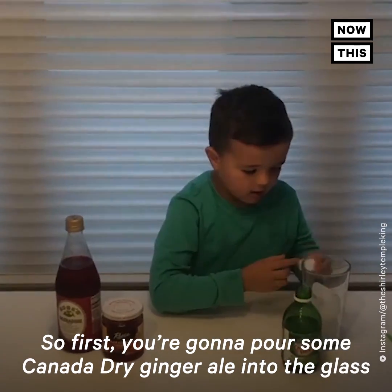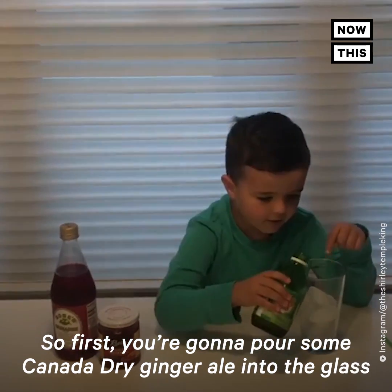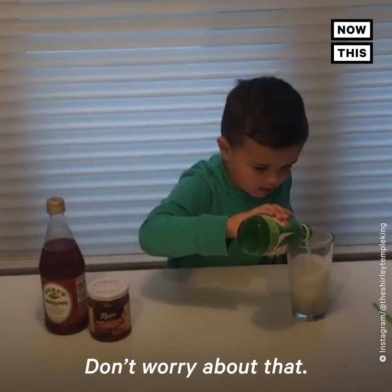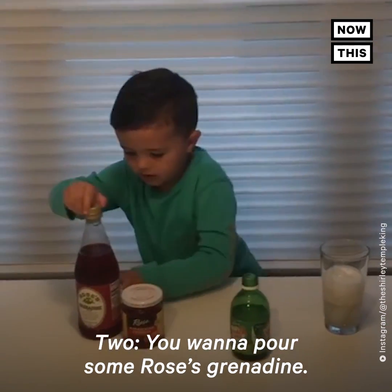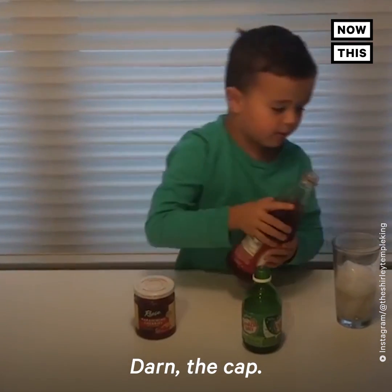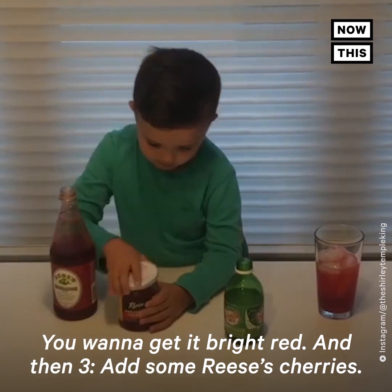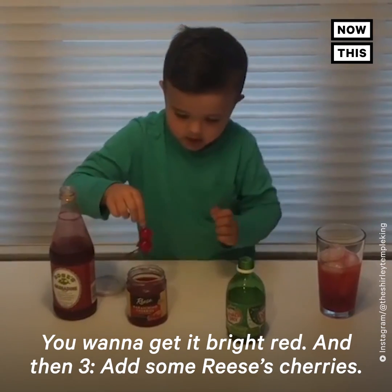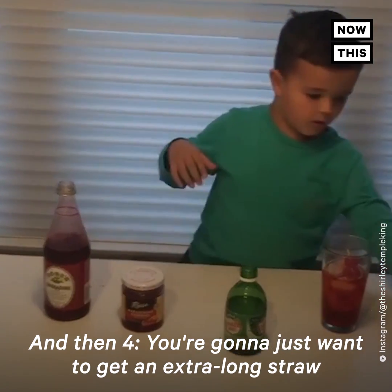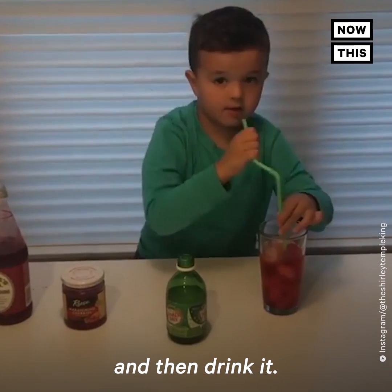First, you're going to pour some Canada Dry Ginger Ale into a glass of ice, like this. Oops, just a little spill. Two, you're going to pour some Rose's Grenadine down on the top — you're going to get a white and red. Three, add some Lisa's cherries. And four, you're just going to want to get an extra-long straw and drink it.